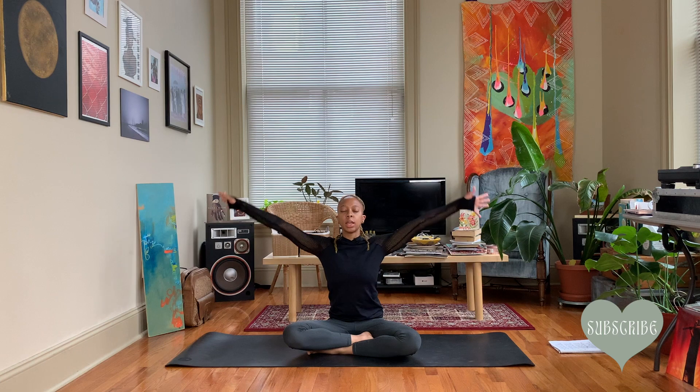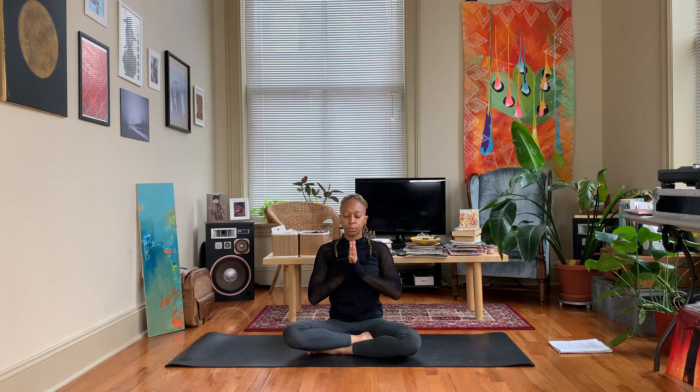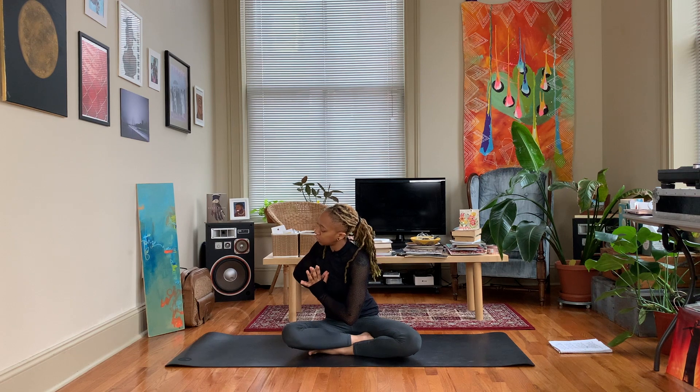On your next inhale, release your hands, sweep the arms upward letting the hands meet — inhale — and exhale the hands to heart center. From here we're going to let the left elbow come over towards the right knee, just as best you can. You can even just do a simple twist here.